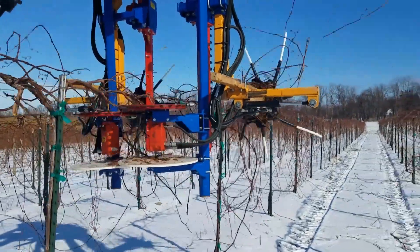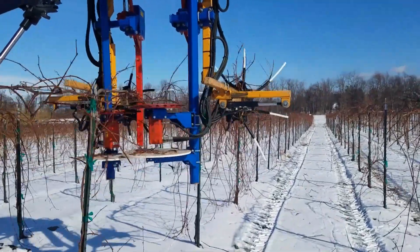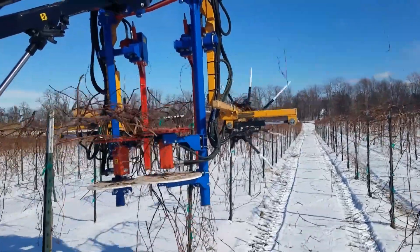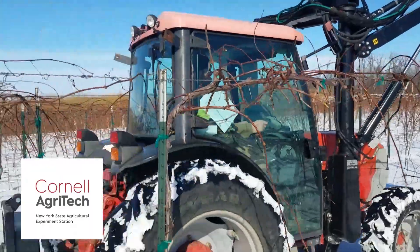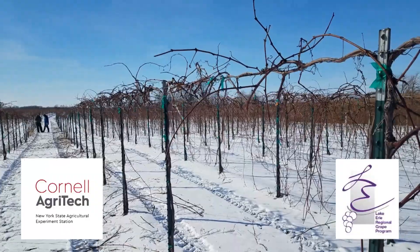If you want to know more about the mechanical pruning of Concord grape vines, or want to see any of our machine-pruned plots compared to hand-pruned vines, contact the Lake Erie Regional Grape Program and stop on by for a visit. Podcasting for Cornell Agritech and the Lake Erie Regional Grape Program, this has been Terry Bates of the Cornell Lake Erie Research and Extension Lab.